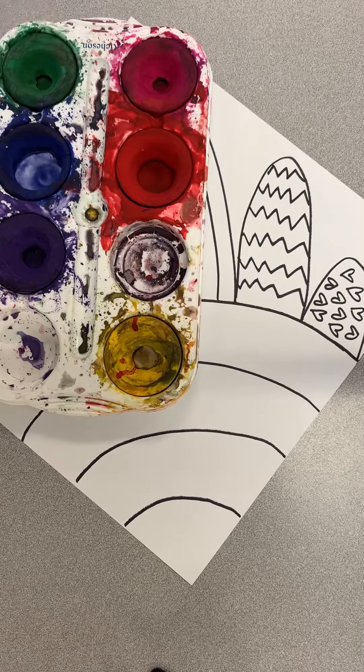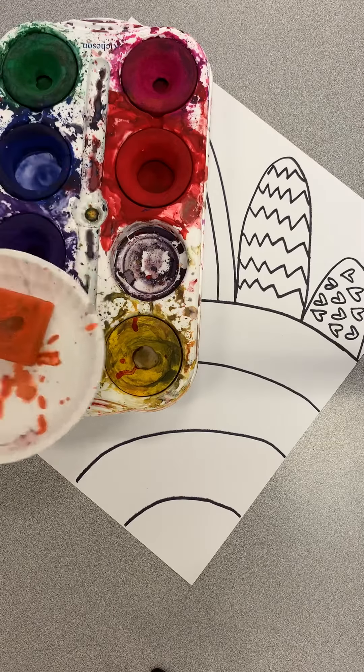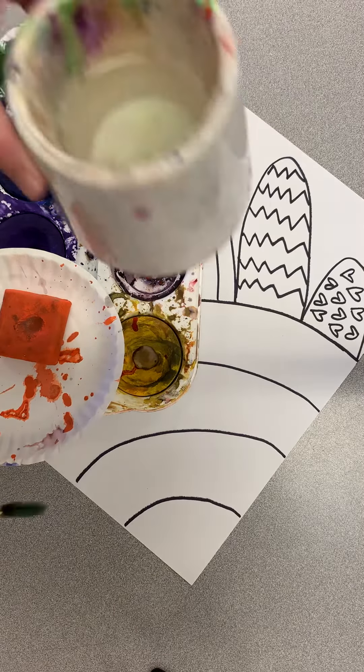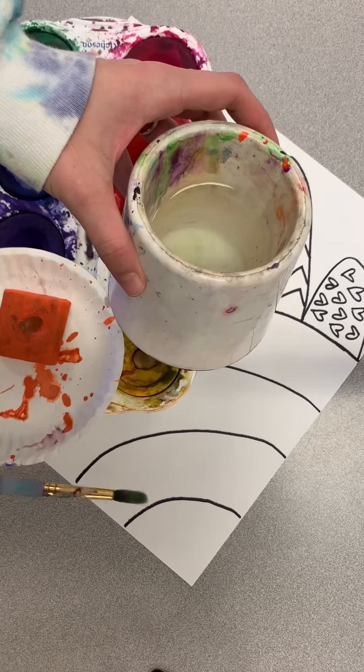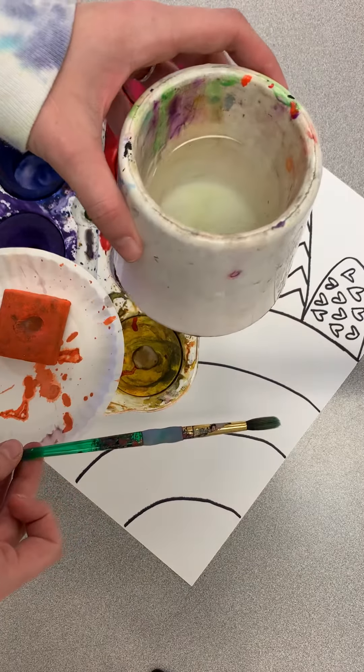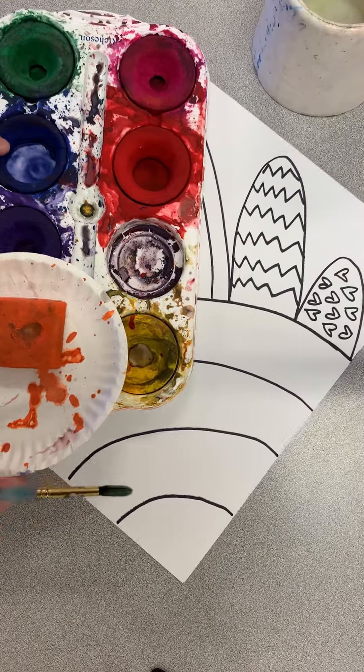Today we're going to be using our tempera cakes. You will get a tray of tempera cakes at your table. It will be your responsibility to get water cups — there should be two per table, one paintbrush per person — and remember those water cups should not be filled more than halfway. We want to minimize our accidents today.